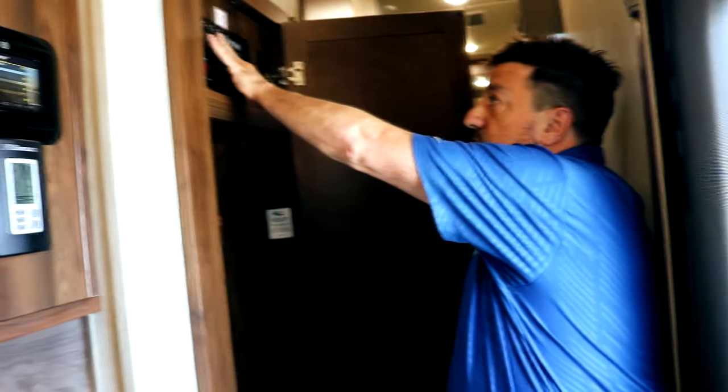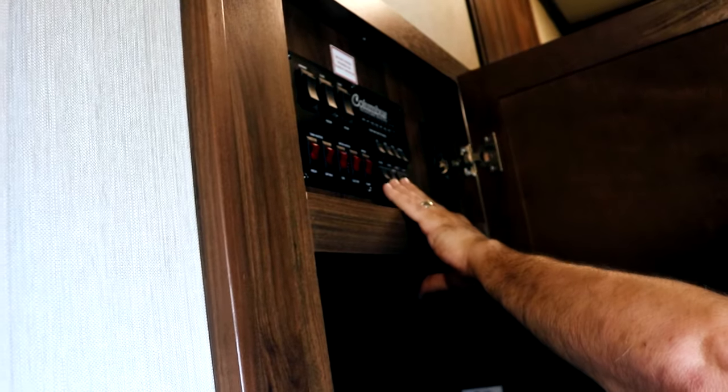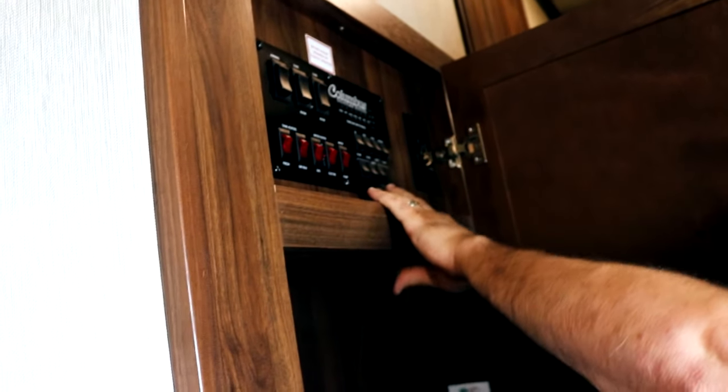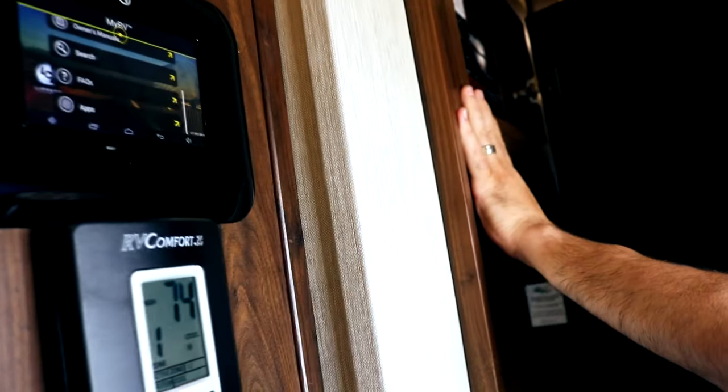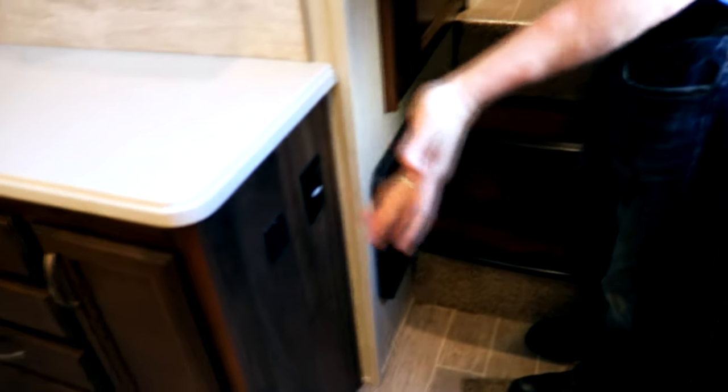Big storage closet here with hangers for your coats. All other systems — there are manual ones also where you can do the awning and the slide as well. You have your tank gauges, scare lights, and exterior lights. This is just an override if you don't want to use the digital system — if you're more old school we give you the option on both. USB charging ports — a good place to keep for your phones to charge overnight — and another additional outlet.